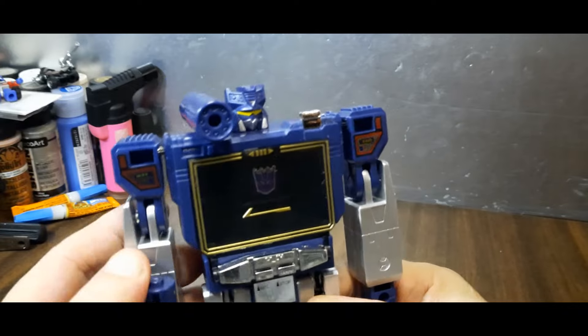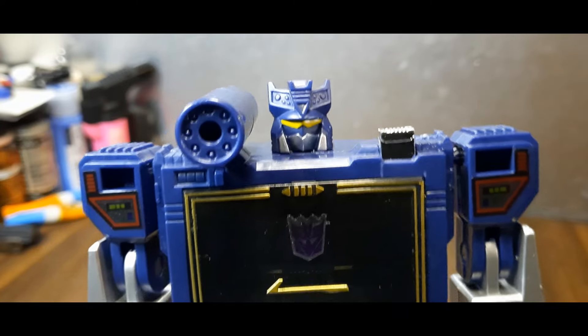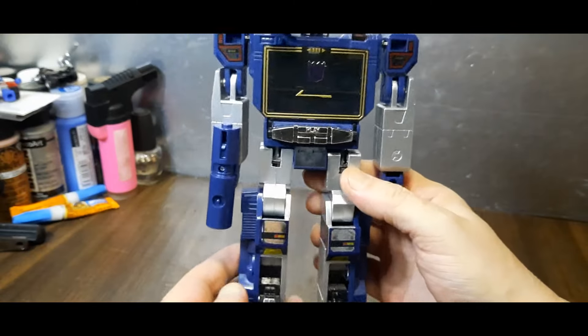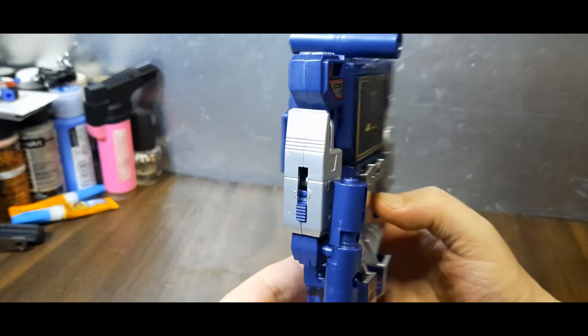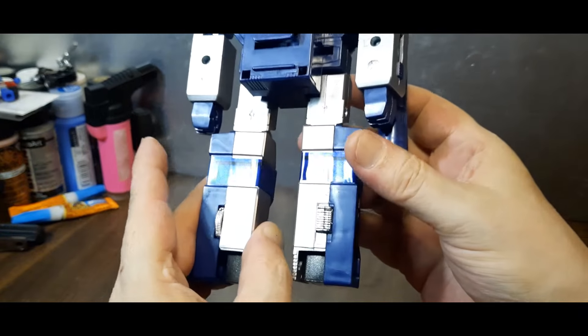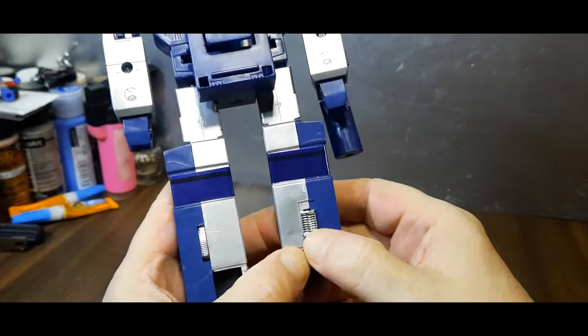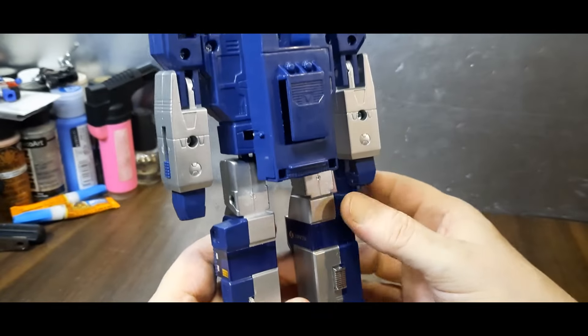I like him — he's classy. He's got yellow eyes and that head sculpt is pretty cool, I really dig it. This is just the G1 Soundwave doing G1 Soundwave things. No real function on the buttons, but they at least give the simulation of doing something.